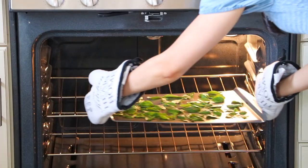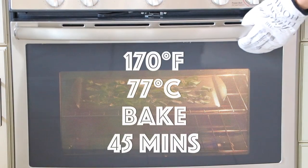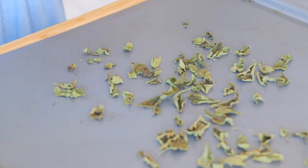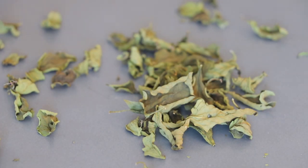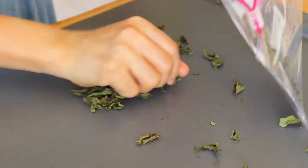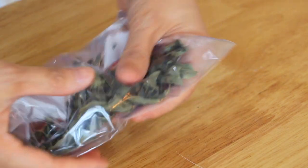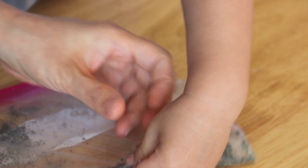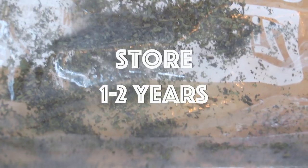Transfer it to a preheated oven and bake at 170 degrees Fahrenheit or 77 degrees Celsius for 45 minutes until crispy. Take out the basil and make sure it's completely dry and crispy. Let it cool for a few minutes, then transfer it to a Ziploc bag. You can store it as-is or crumble it into small pieces. It will last for one to two years.